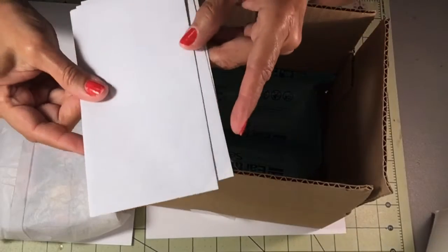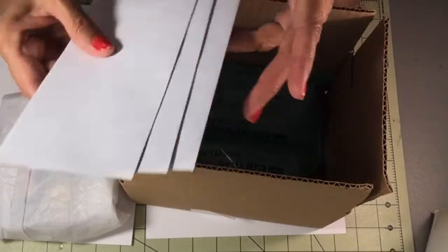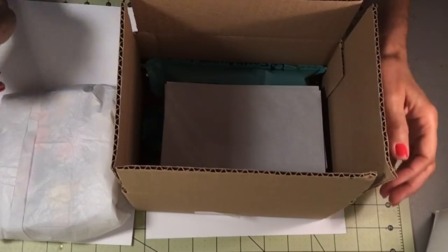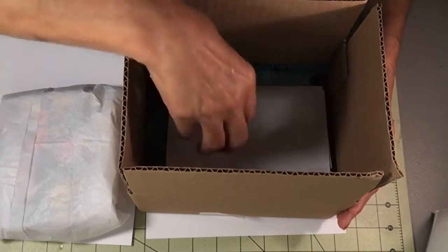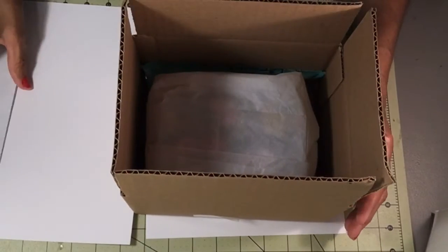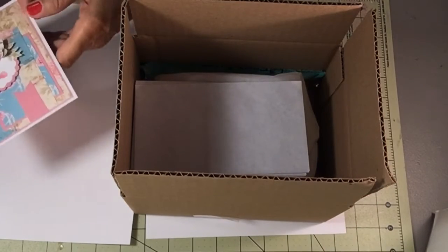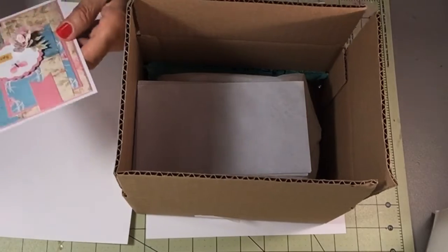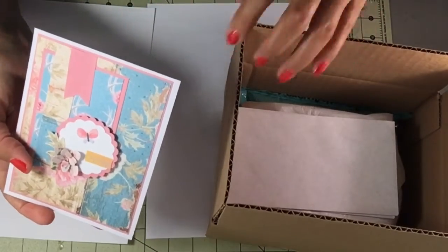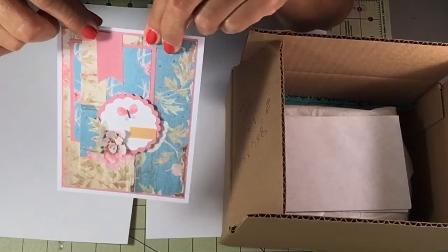I'm including three envelopes — she didn't say you had to send three envelopes but I'm doing that, I have them, why not. I think the swap number is up to 17, I'm not sure. So I'm going to put my embellishment box with the sequins in there and add my envelopes.